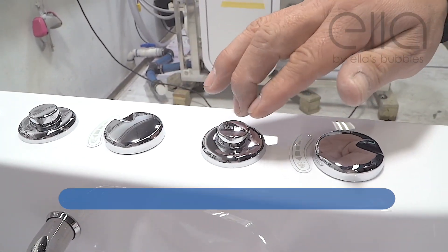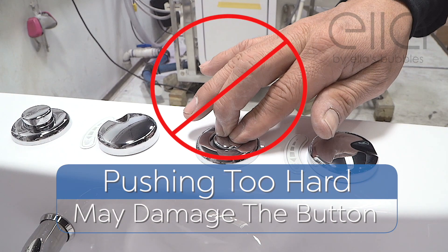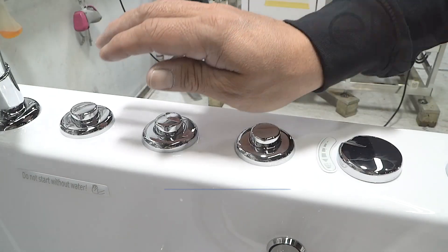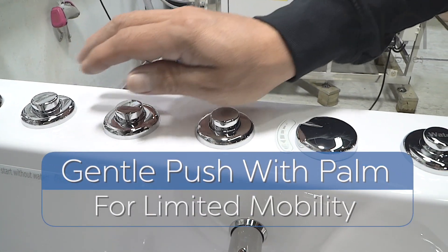Keep in mind, it's not necessary to push the buttons too hard or too deep — pushing too hard may damage the internal mechanism. For those with arthritis or limited mobility, a gentle push with the palm of the hand also works.